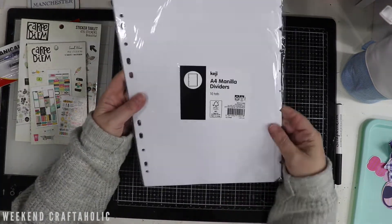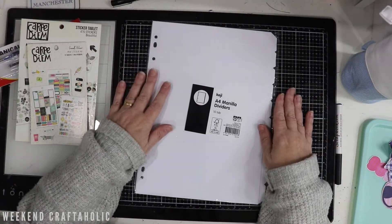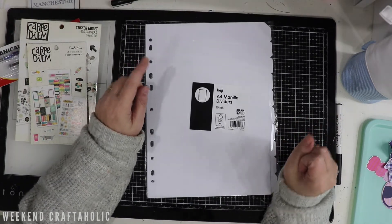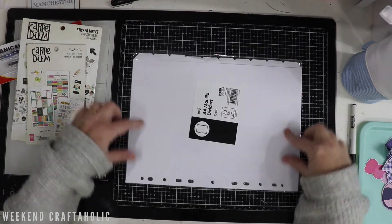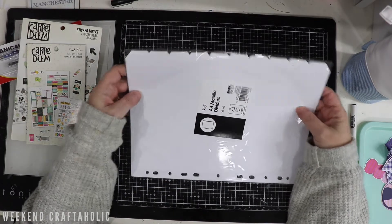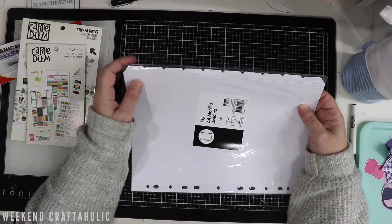And then finally, 99 cents - just some vanilla dividers. You're probably thinking this is a bit dull, but I've got a plan. My plan is to cut them this way so I get shorter dividers but still get the tabs. Then I'm going to put these in a little tub, and this is where I'm going to section off all my planner stickers.